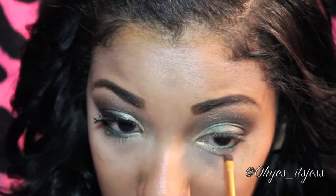With a small brush, take the gold that you used for your inner corner and add some to your lower lash line. Do the same with the dark green that you used for your outer third.